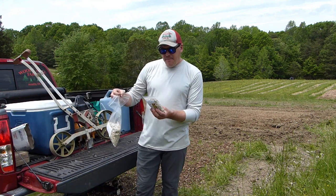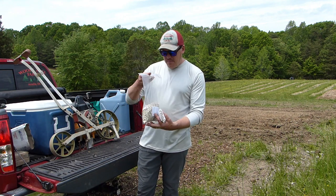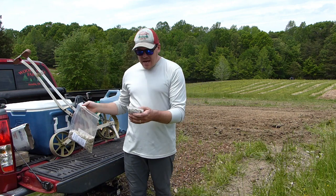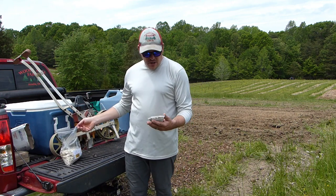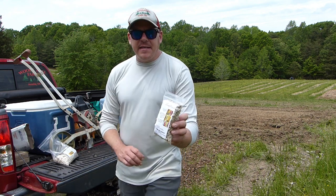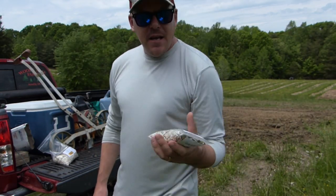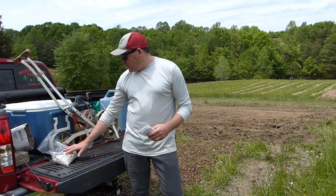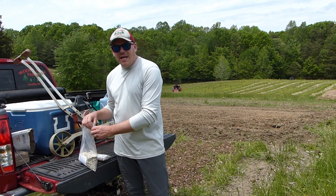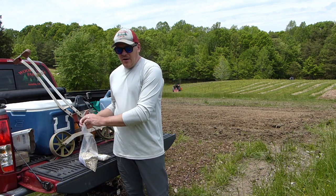I ordered these seeds online — I'll put the supplier in the description. I've got a big one-pound package of sunflowers, and then a smaller package of 1,000 seeds of a crazy mix — all different kinds of sunflowers. We're going to put a little of the mix down today, but mostly these are the mammoths, so hopefully they get nice and big. After they sprout we'll come back and put some fertilizer down.